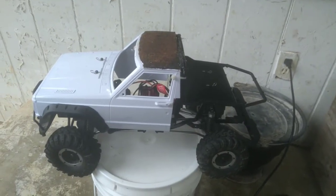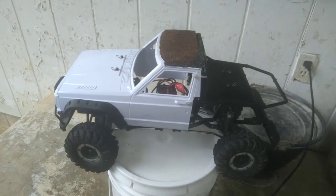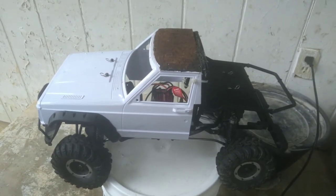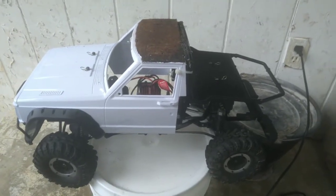Welcome back to my channel, this is Buck's RC's. Today I finally got my hard body mounted, so let's get right into the video.